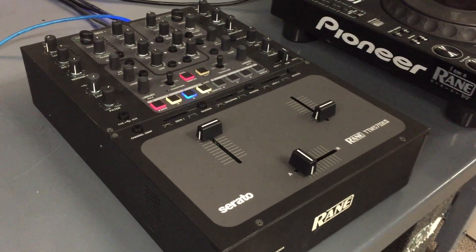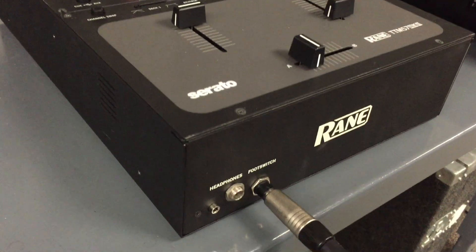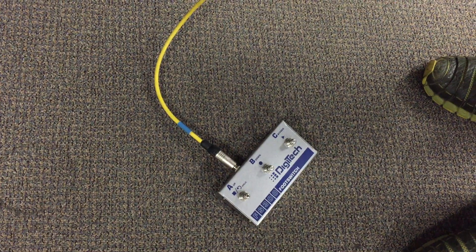This is a quick video showing you how to mini-map a footswitch with the TTM57MK2. Using a footswitch is one of the cool features of this mixer — it essentially allows you to have a third hand when you're performing.